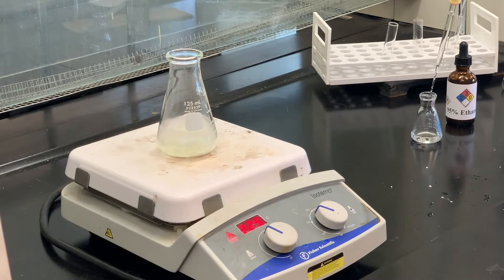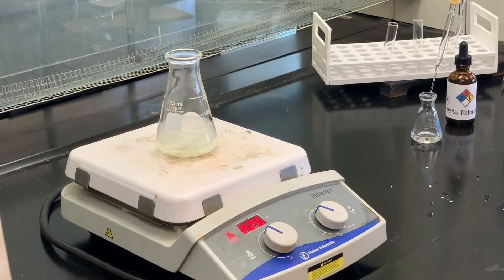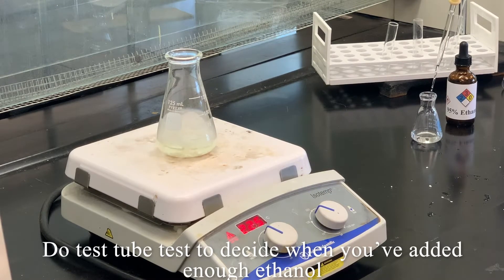So I added some ethanol, and what we're going to do is very similar to our first recrystallization. I'm going to heat that up and not add any more ethanol until everything dissolves. If not all of it dissolves, I'll continue to add just enough ethanol until everything dissolves. Then I'll do that test tube test we use for recrystallization, and if it seems like it's time to set it off the hot plate, then I will.